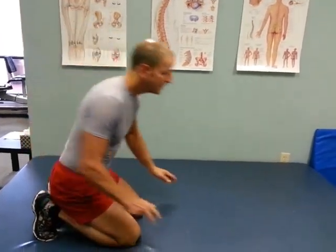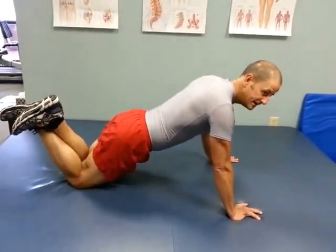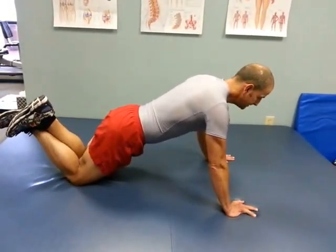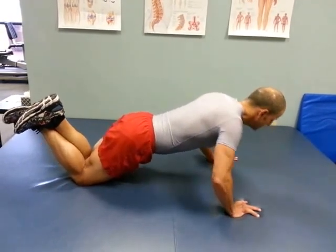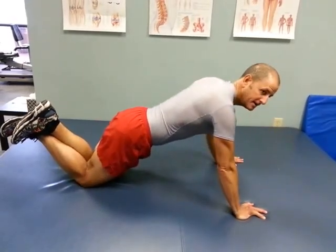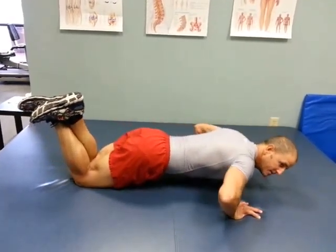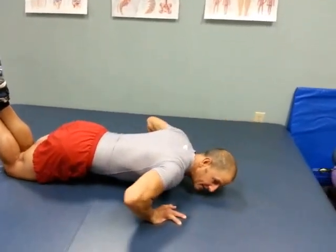Do them to what you can handle. The easiest form is down on your knees — that's a shorter lever arm, therefore easier to do. What you're going to do is try to keep your tummy and your back tight, so it's just a bending of the elbows. It's almost like you're rocking down and coming back up.